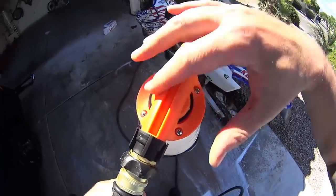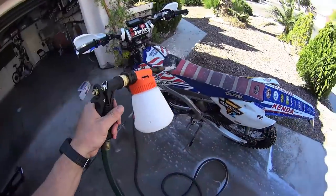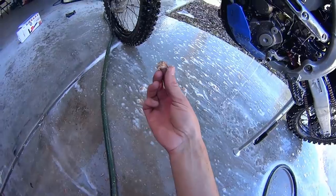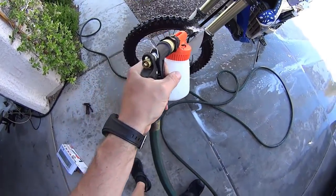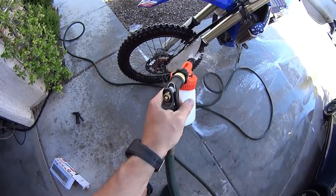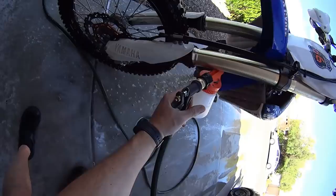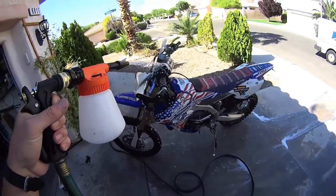So we're going to switch it to zero, which is no foam, and let's see what's going to happen. You could see that the stuff is falling off the bike because it got soft. If you don't have a pressure washer, this will work really, really well. I do have a pressure washer, and sometimes when I have more stubborn stuff I use the pressure washer, but this is going to be more gentle on the paint and stickers and stuff like that. So definitely an option.